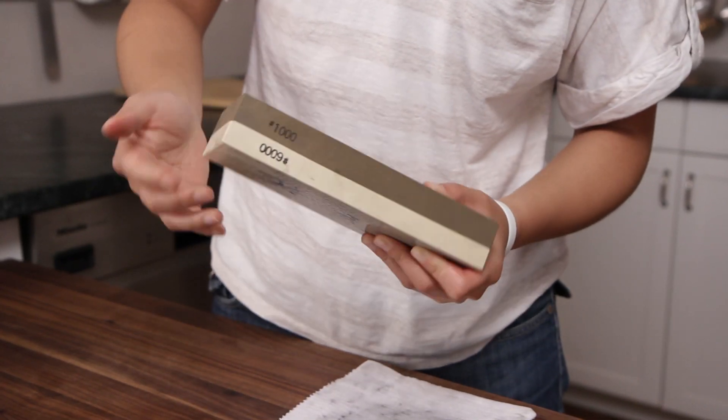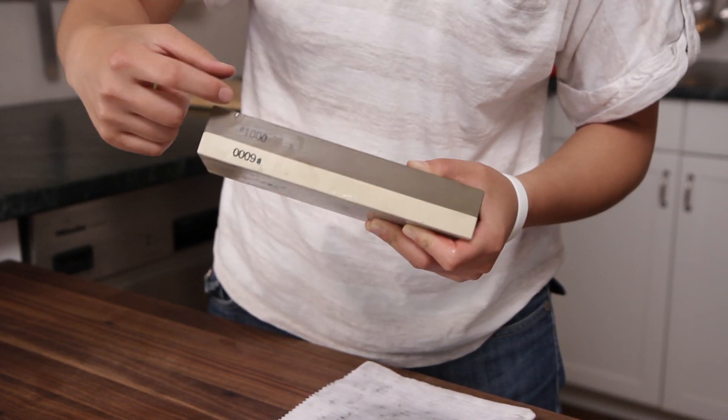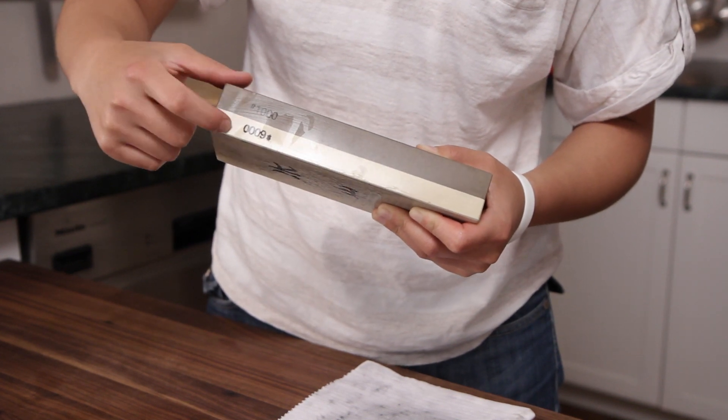So this is a Japanese whetstone. This is dual-sided, but you see the numbers here — this indicates the grit. You go from low to high, coarse to fine. Do you start on the coarse side or the smooth? You start on the coarse side.